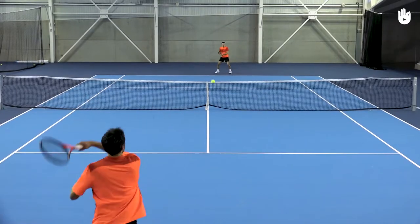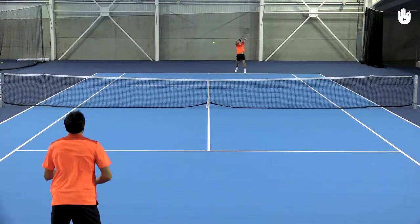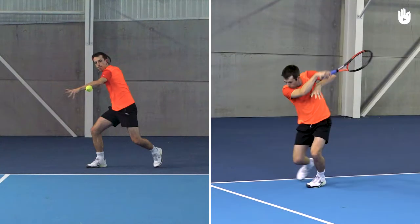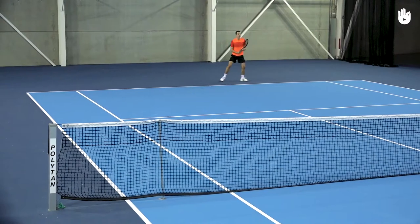In this video you will learn about the two basic stances in tennis for the forehand. You can hit forehands in the open or closed stance; your choice will depend on the situation.